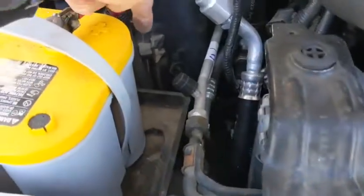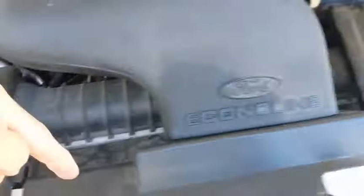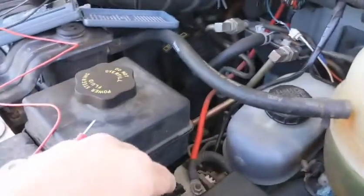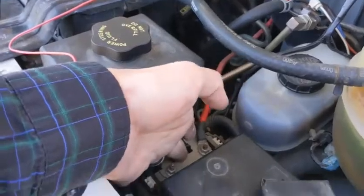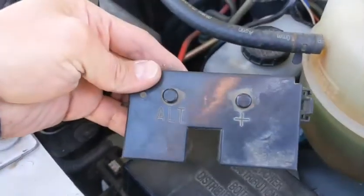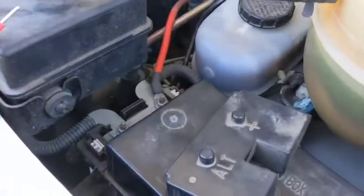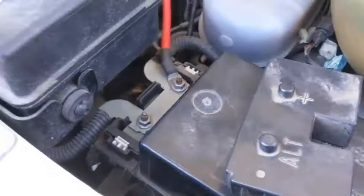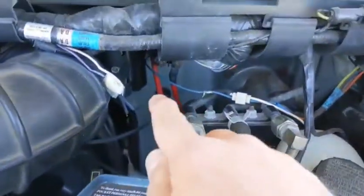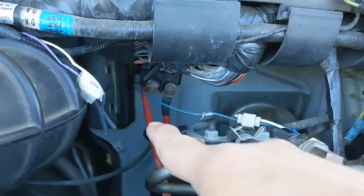So I'm tracing this wire down, goes down and up to here, and across the side, over to this thing, which this cover says ALT, which I assume is an alternator. I don't know for sure, but if I trace that wire back to that thing, that appears to be where the house battery connects.